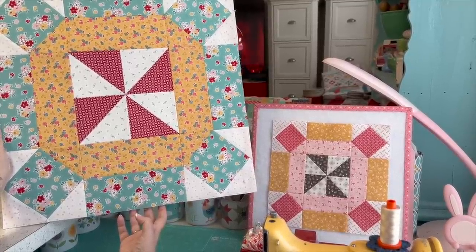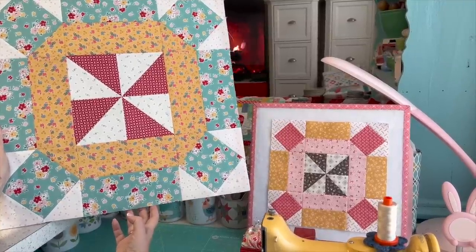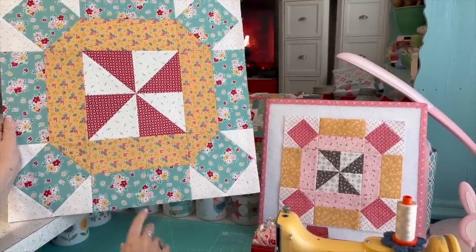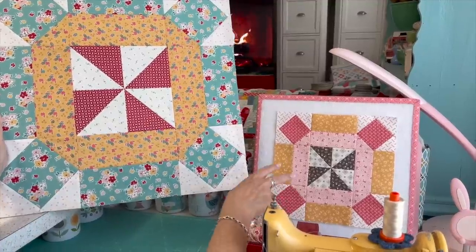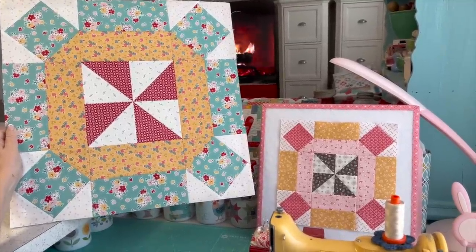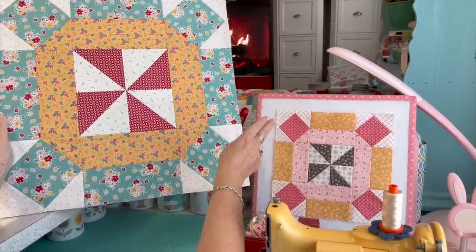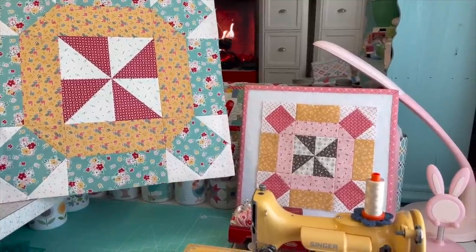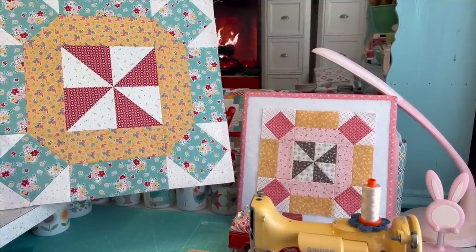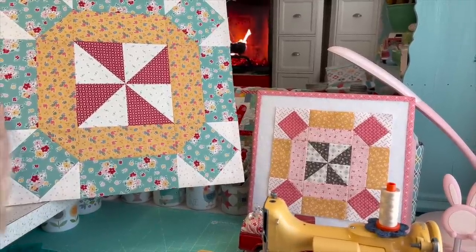This is sewn the exact same way and with the exact same methods — just the cutting is different. I'll put the cutting for both the 20-inch and 10-inch blocks in the description. The 10-inch is a free download on the Riley Blake Designs website, as are all of them. I did a slightly different fabric placement in my block compared to theirs, so I'll give you my cutting and you can compare.